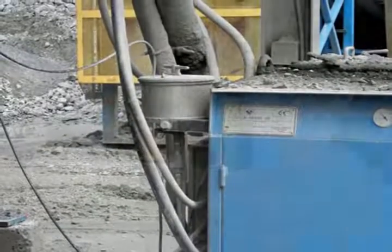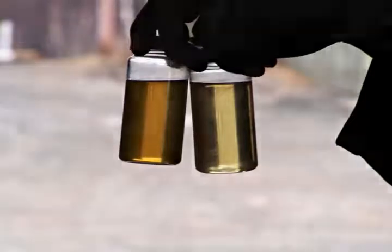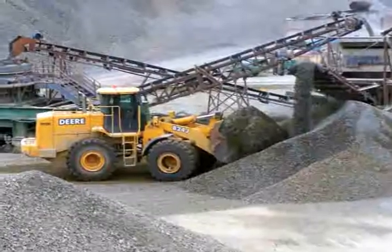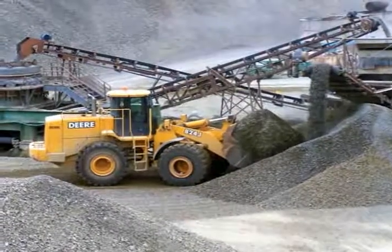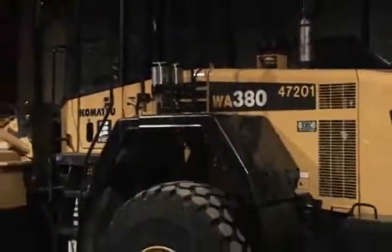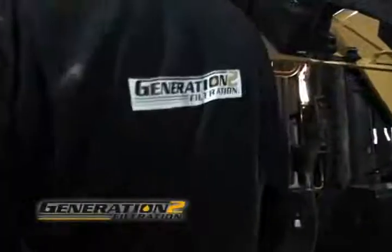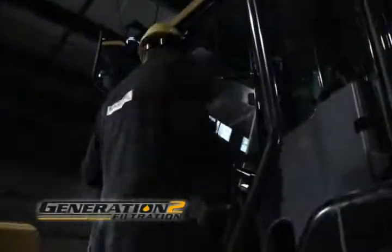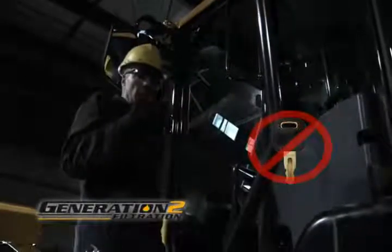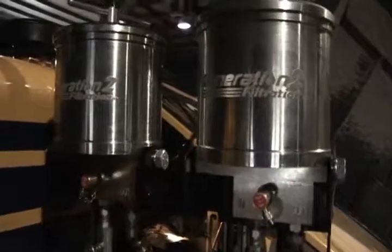This work is being performed by a Generation 2 Filtration Technician, assisted by the company's maintenance personnel. This installation features a WA-380 Komatsu Loader. When installing the G2F unit, the first step is always safety. Make sure all safety rules, regulations, and lockout procedures are followed. Ensure that the hydraulic or transmission system is sufficiently cooled to prevent burn injuries.